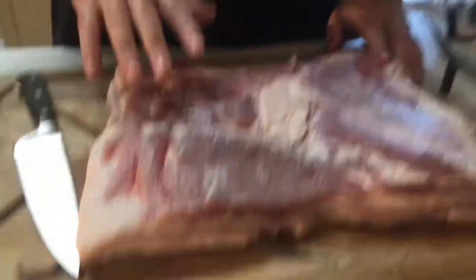One thing you're gonna find out about making your own homemade bacon is that it's a lot different than what you get at the store. At the store, bacon strips are this long, but by the time you cook them they shrink way down. That's because they inject it with a lot of water and sodium, which blows it up and makes it look bigger. When you make your own bacon at home, it's gonna stay very consistent to the size you finish with once you cure and smoke it.